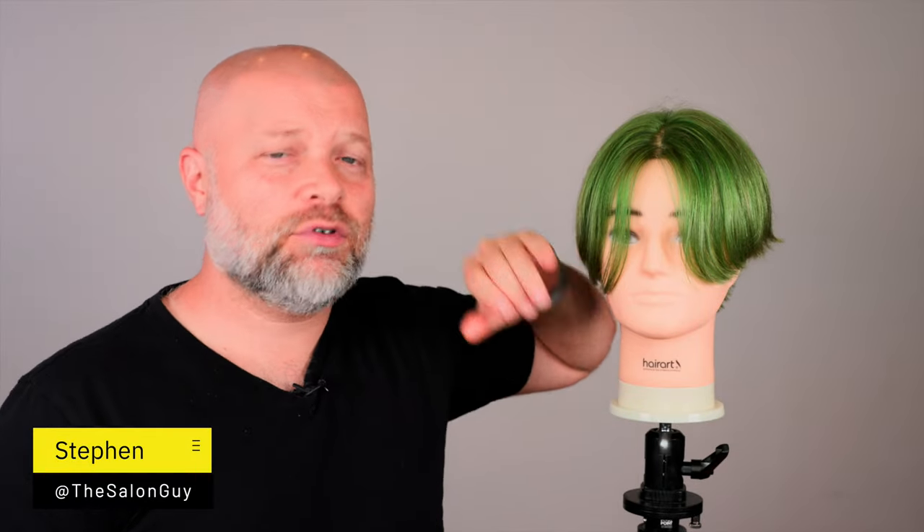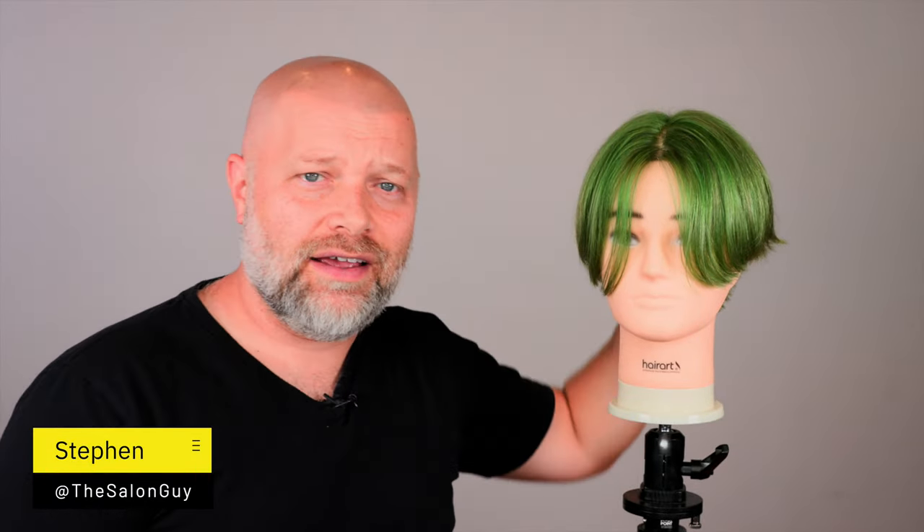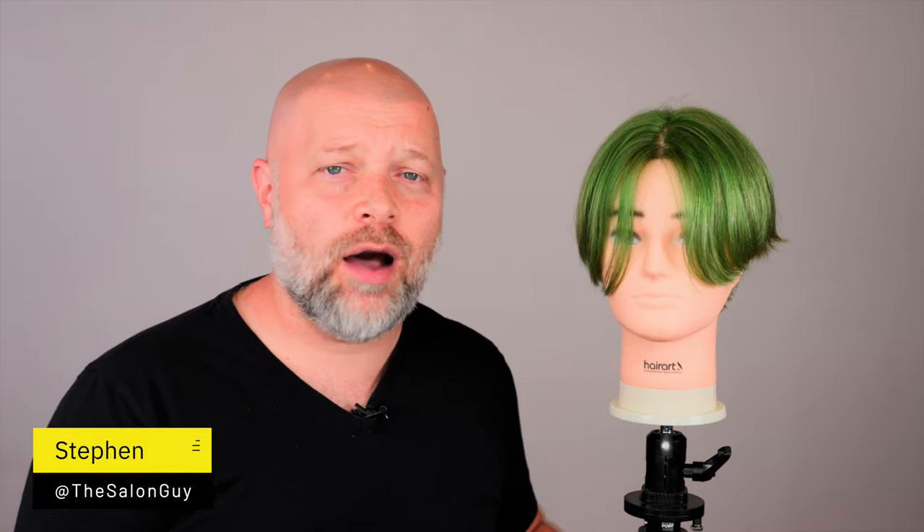Center part hair tips — that's what we're talking about today. I continuously get comments and people asking about center parts, middle parts, or curtains. I call it the center part, right down the middle of your head. I'm going to give you some hair tips and hopefully a better understanding of this type of hairstyle, what type of hair you need, and what hairstyles work best.